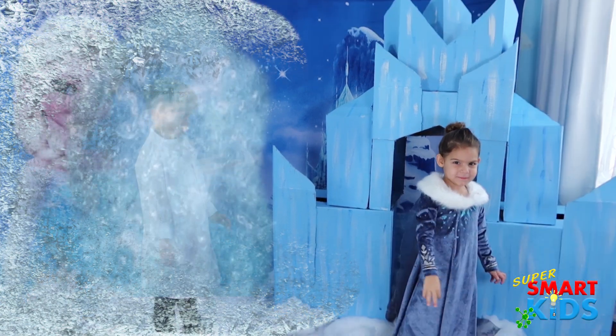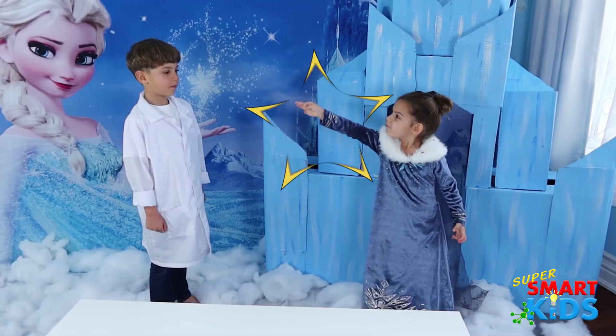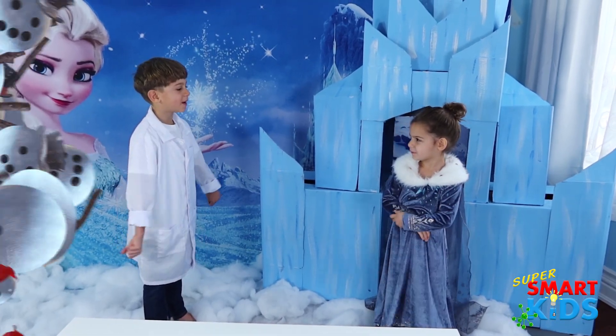Oh no! I'm frozen! Please let me out! Okay! Thank you! Can you let Hudson out too? Yeah! Thank you!